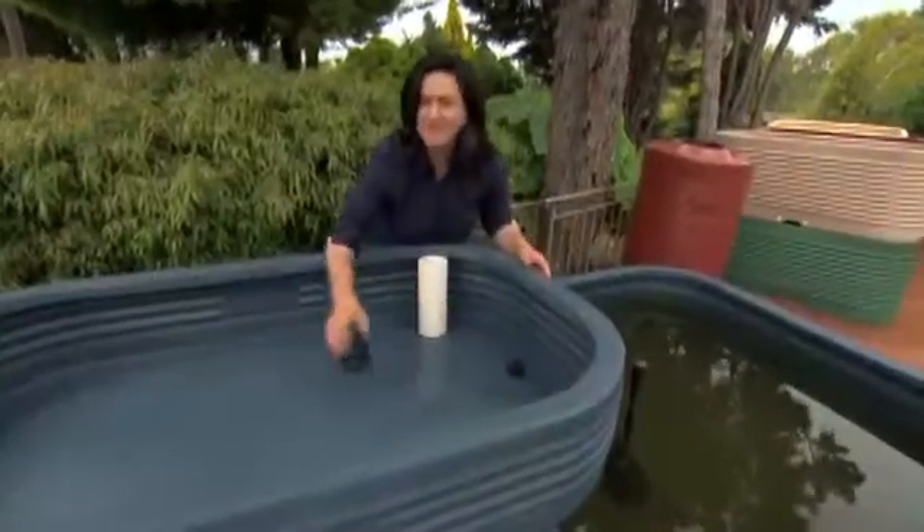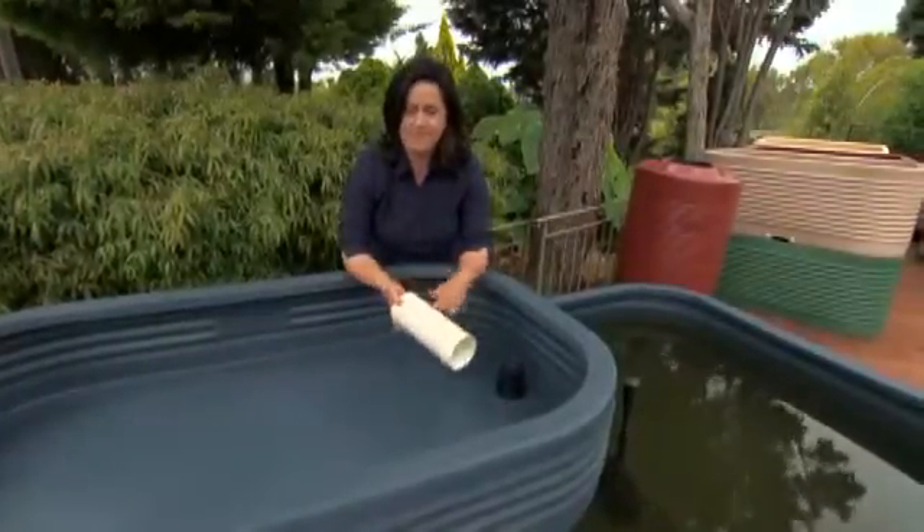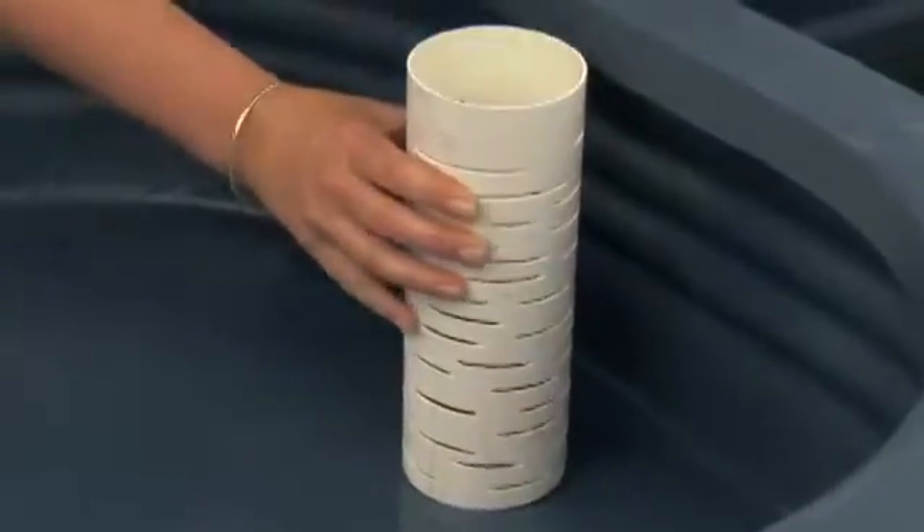You need a drain cover to stop all the expanded clay from washing into the drain. A piece of 90mm or 100mm pipe that's been sliced is a perfect solution — that will go over the top and allow you to get your hand in there at any time and clear out the drain.